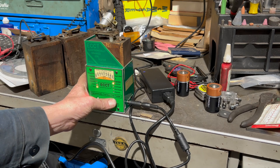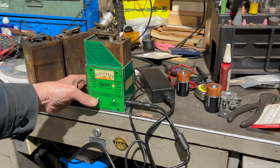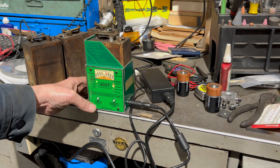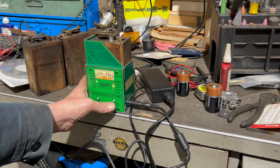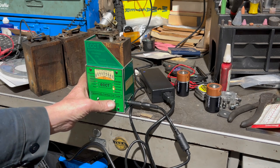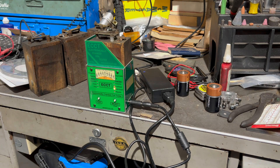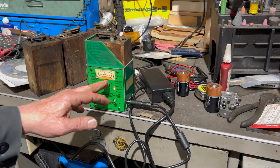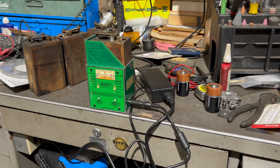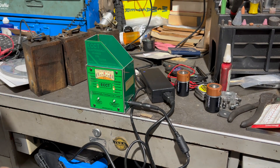Now we're going to do the dwell — the time that it actually sparks. It's pretty good. Now we're going to check the multi-spark, most people call them double sparks. It's actually firing now — you can hear it. It's multi-spark, so we need to adjust that. Okay, that's number one — set it over to the side.